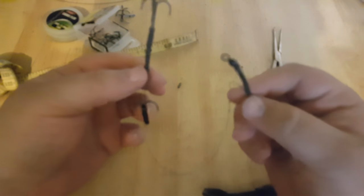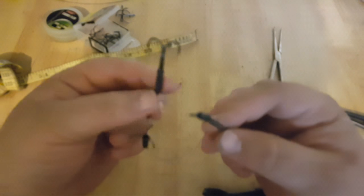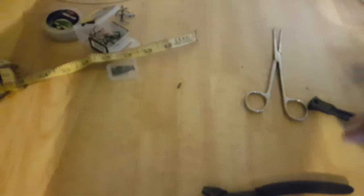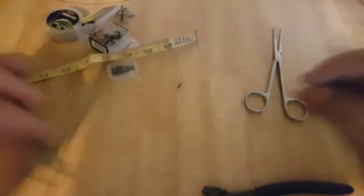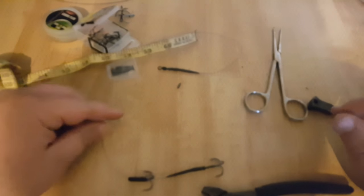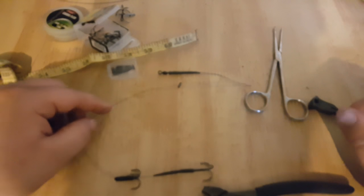Ready to go. You've got your hooks on that end — which obviously when the video is finished I'll push them down — and your sleeve. And that's one 18 to 19-inch wire trace ready to go on the bank tomorrow.